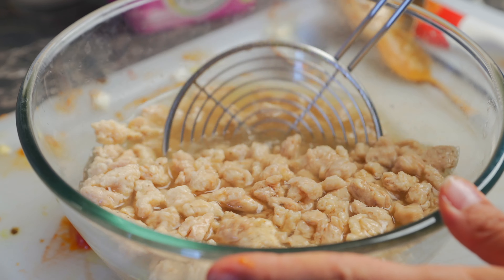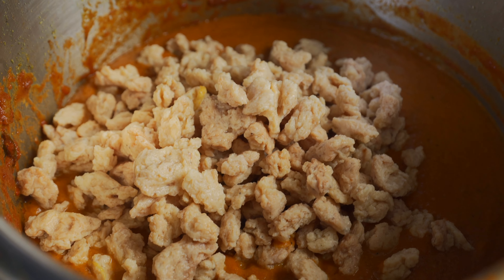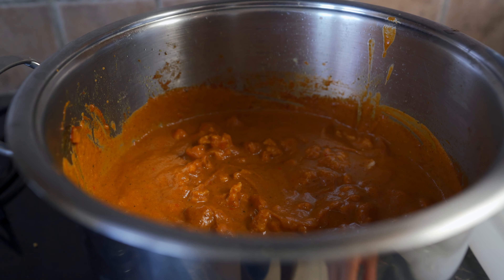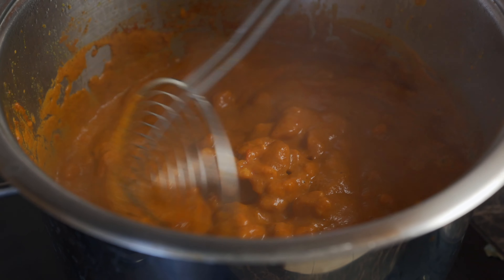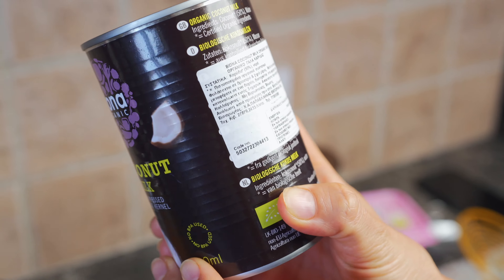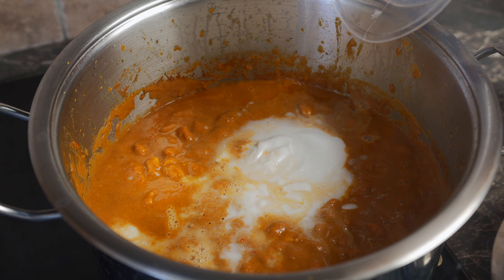Our soy chunks are nice and soft, so discard the soaking water and place the soy into the pot with our creamy sauce. Give it a quick mix and cook on medium heat for about five minutes with the lid on. After five minutes the sauce is bubbling away — look how delicious that looks! Now we're adding in Bayona Organic Coconut Milk, which is 50% coconut and 50% water, plus an additional 350 milliliters of water.